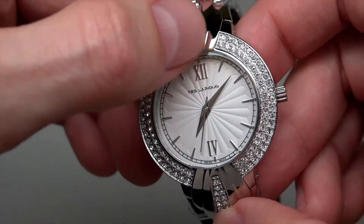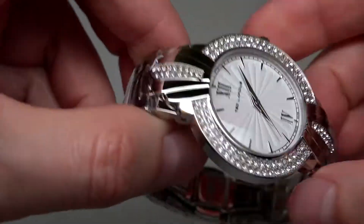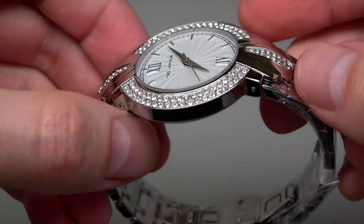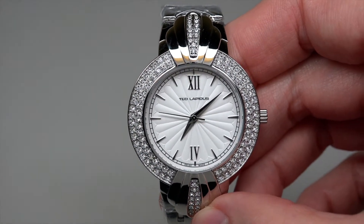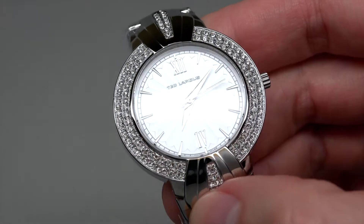And as you can see, a lot of crystal around the dial, and some parts right here and on this side. Many girls like this style. The dial has a finished texture. Looks very nice.